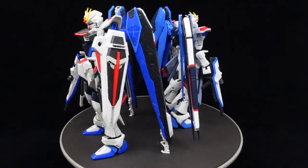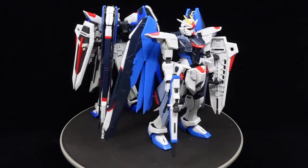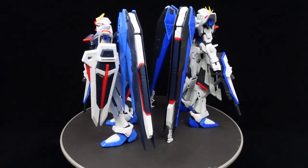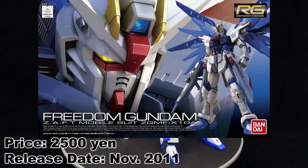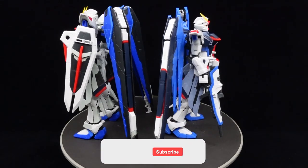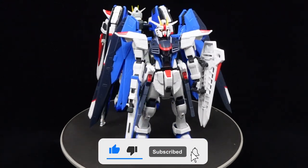What is going on guys, MJ2005 Gundam here and welcome to another Cheese vs Cheese video, where I pit two model kits of the same design against each other, look into their differences and see how they compare. Today, we're pitting the Real Grade Freedom Gundam from 2011 against the Real Grade Freedom Gundam version GCP from 2022, and seeing how much of an upgrade the new one is for the price and exclusivity.